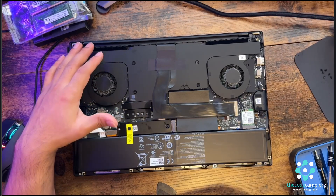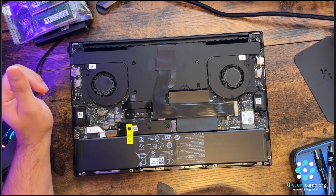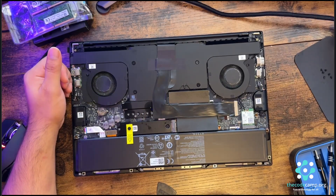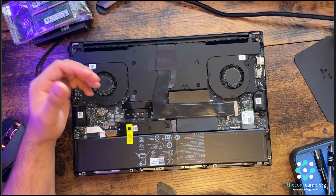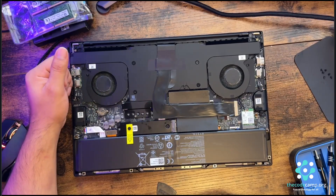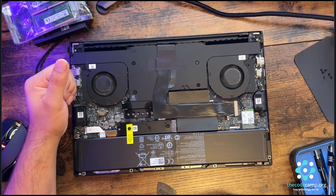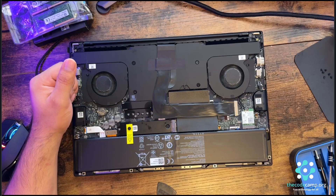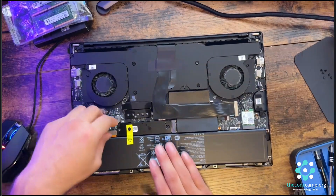So this is how you upgrade the RAM and memory module on this specific model. Most Razer laptops have a similar component layout on the board, so if you watch this video it will work for 99% of the other models. Now it's time to reconnect the battery.